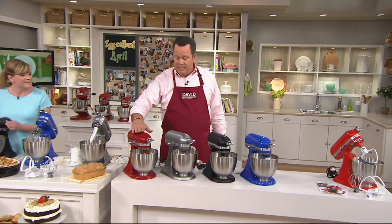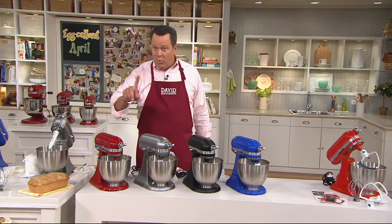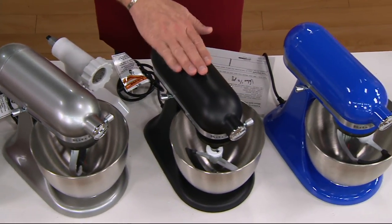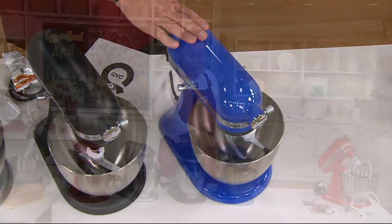Here's the empire red — most popular. Here's the contour silver. Remember, we're $110 less than retail tonight. This is a great buy. This is the matte black. And this is twilight blue — 200 left.